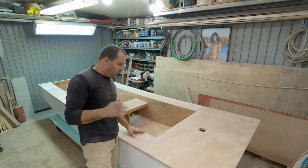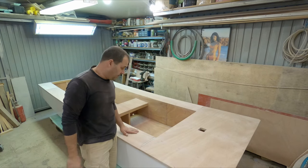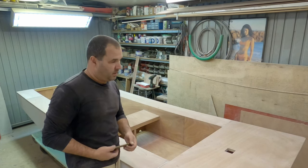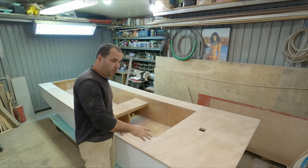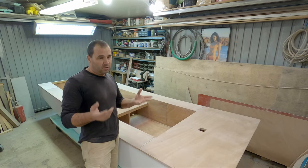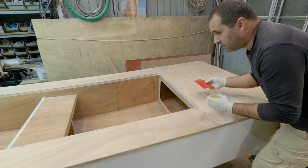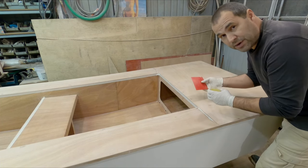I've decided I'm going to commit to the three coats of epoxy tonight. That means I won't go to bed before midnight or 1am, because I have to come here, do a coat that takes about 15 minutes, then wait an hour to an hour and a half, then come back for another one, and so on. But I decided I'm going to do it. Remember, if you commit to this you need to have about three to four hours for the three coats.